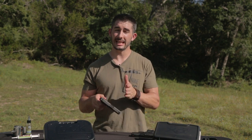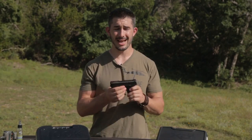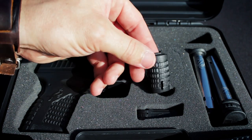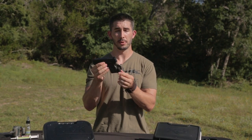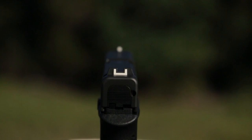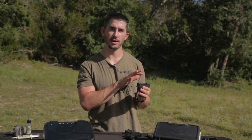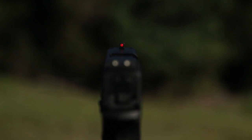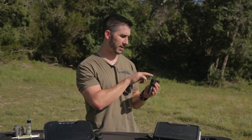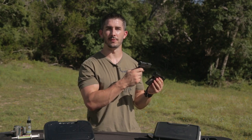A pro that leans toward the XDS is the fact that there is no reversible or changeable back strap on the Glock 43. With the XDS, you have reversible back straps — you pop out the back pin and can put a smaller or thicker section in. The Glock 43 has a standard white-on-white sight setup, whereas the XDS has a dovetail system with a red fiber optic front sight and two white dots in the rear. Both have optional sights available on the market.